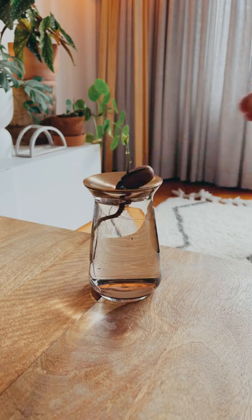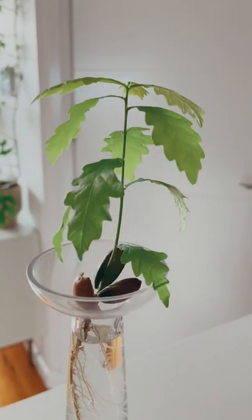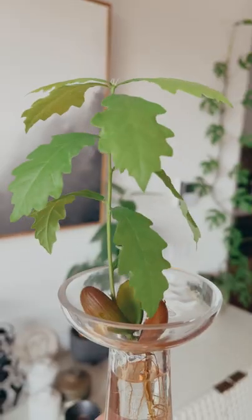The crinkly leaves on these guys are so cute — you definitely have to give this a go. I also have another secret one in the works, so don't forget to hit that follow button.